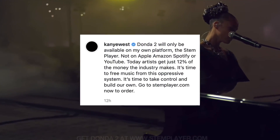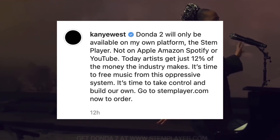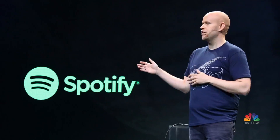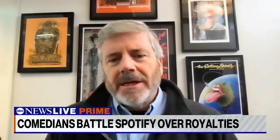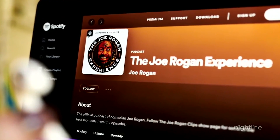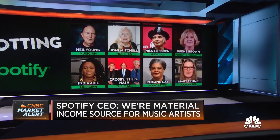He wrote: 'Today, artists get just 12% of the money the industry makes. It's time to free music from this oppressive system. It's time to take control and build our own.' I agree with Kanye on this — the current streaming system is not good for artists. While that take isn't new, it's getting more attention, with Spotify's controversy involving Joe Rogan spreading COVID misinformation and Neil Young removing his music, opening discussions about paltry royalties and the quietly insane reality that we get access to the entire history of recorded music for about $10 a month.